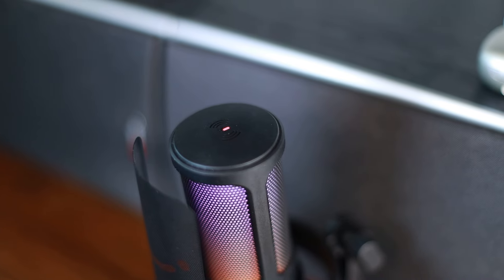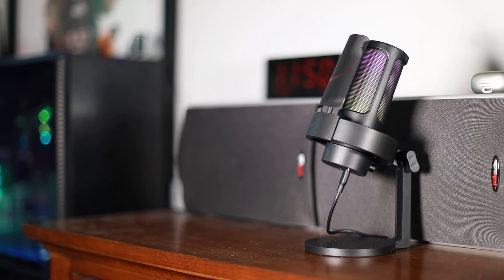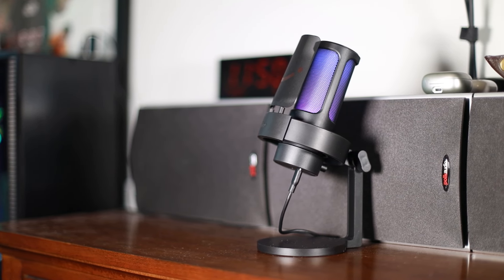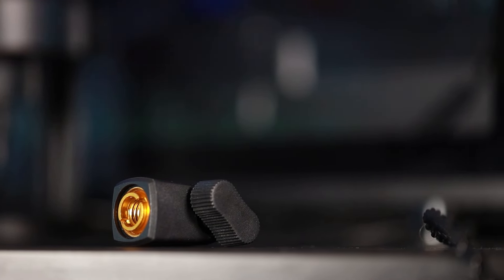That's kind of the practical benefits other than just the sound itself. It comes with an included stand, which is pretty great, but there's also a mount so you can mount it on an arm. So if you have a threaded arm like what I have for my other microphone, you can mount it on there really easily, which allows you to put the microphone away from your desk.